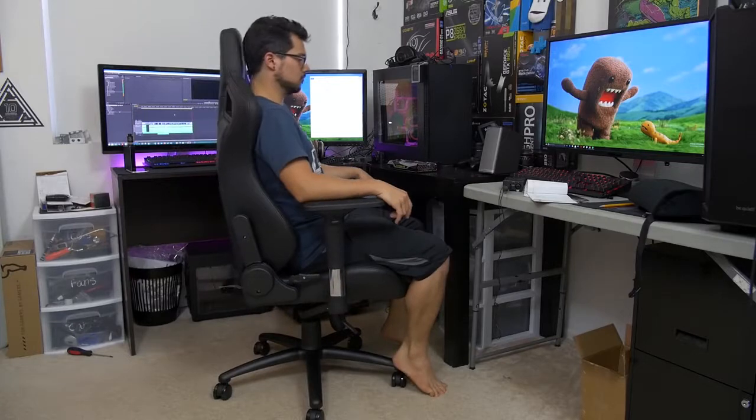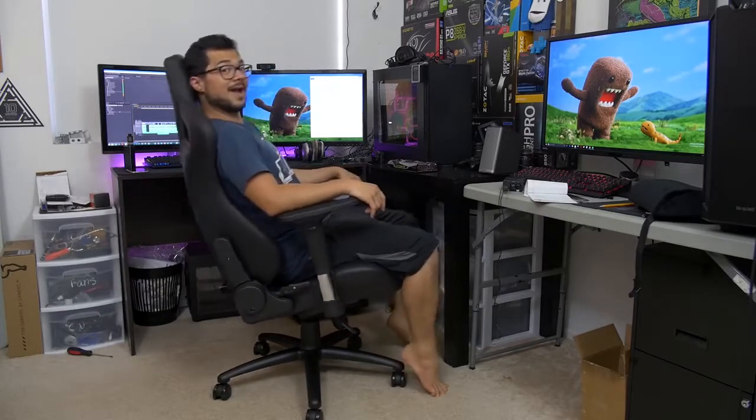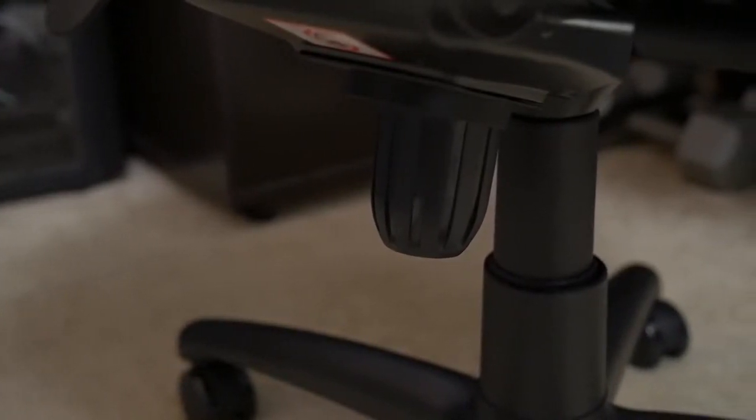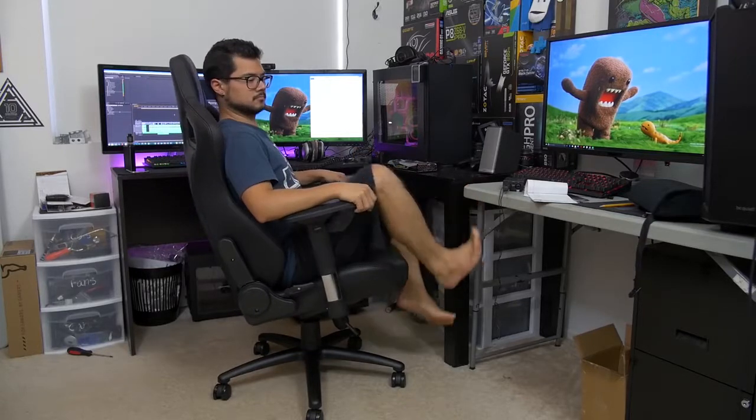Just right up here you can see we've got two black levers. This one adjusts the rocking mechanism — if you enable that, you can actually rock the chair back and forth like a rocking chair. You can also adjust the tension of that with this knob, whether you want it to teeter very easily or have a bit more resistance. And if you don't like the rocking mechanism, you can actually lock it into place.